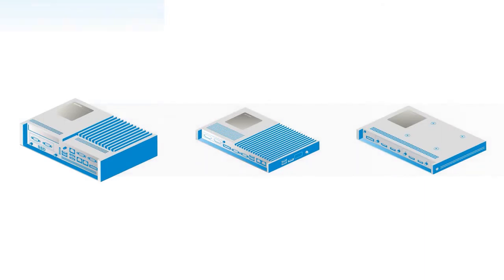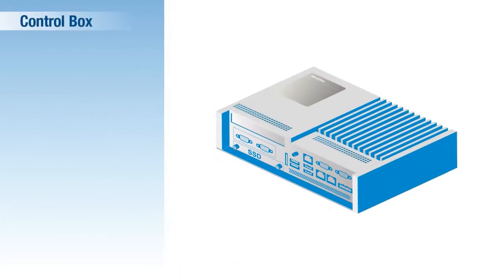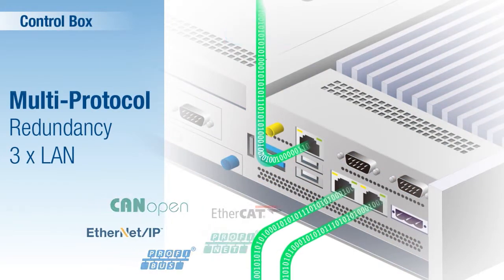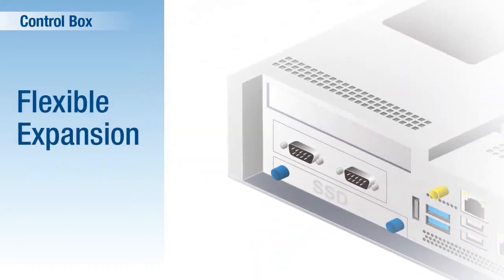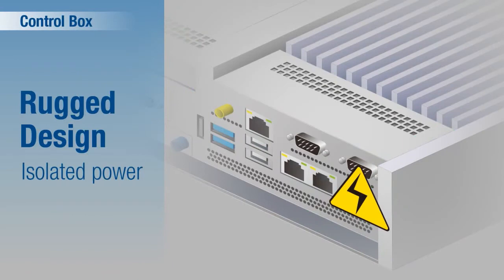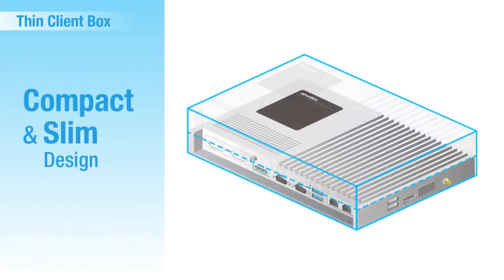Advantech has developed three box modules: a control box, thin client box, and monitor box. The control box module features three gigabit LANs for connecting IT and OT and enabling multi-protocol communication. The built-in Trusted Platform Module provides hardware-based security functions. A PCIe/IDE slot supports flexible expansion, and the isolated power system protects against power abnormalities.